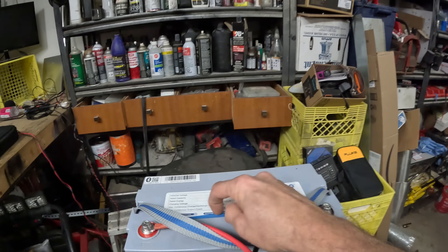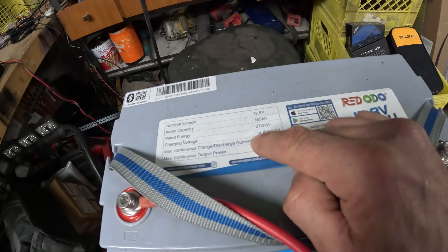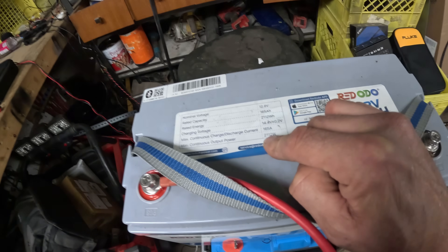My radio only takes about 20 amps on TX. 165 amps — this is going to get you out of the deep end really quick if you need it for something else. So if you need it for a trolling motor and all that kind of stuff, a little heater, this is the guy for you. Normal voltage, 165 amp hours as said. Charging voltage, continuous output power: 2,112 watts.